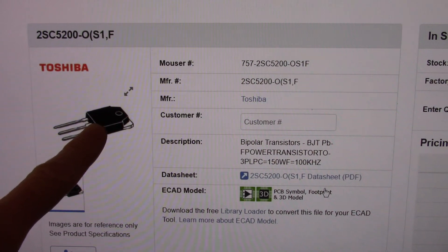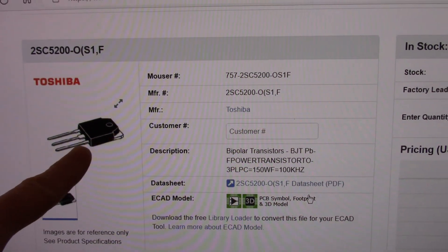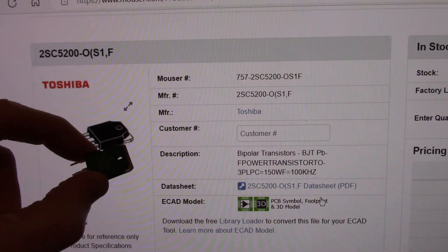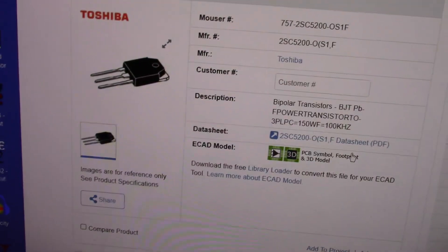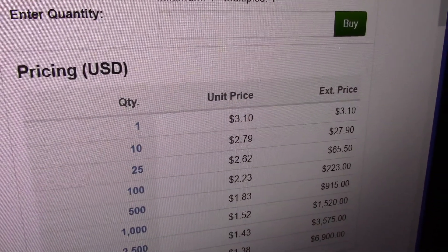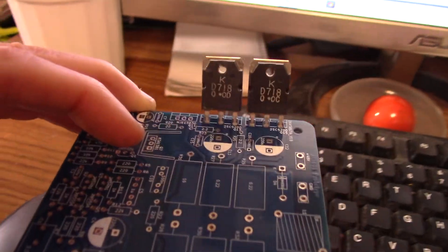Notice the little picture. You have to be careful with the pictures they supply — sometimes they are not right — but that's the transistor I wanted. TO3P type package. The reason I wanted that is they are not that expensive. The other packages can cost quite a bit more, up to 6 bucks.